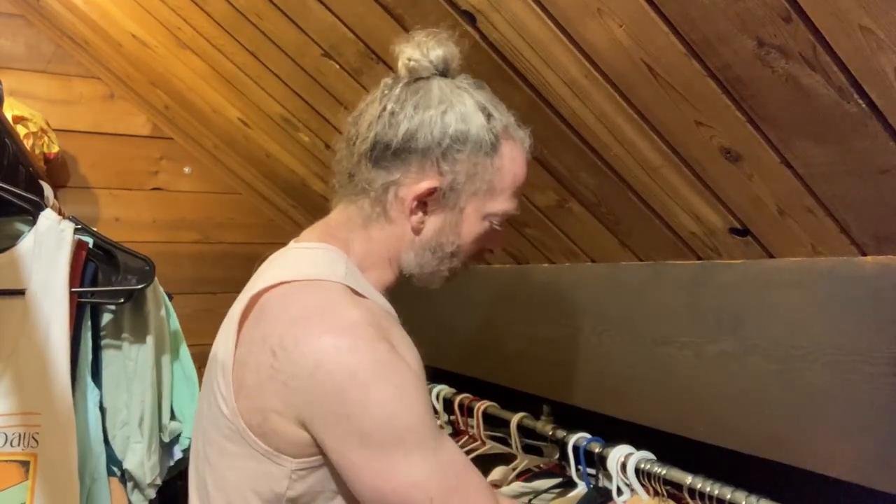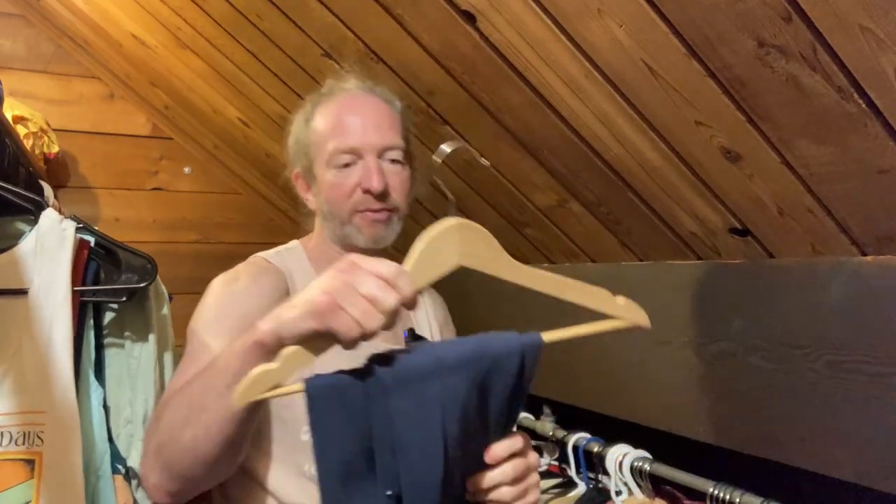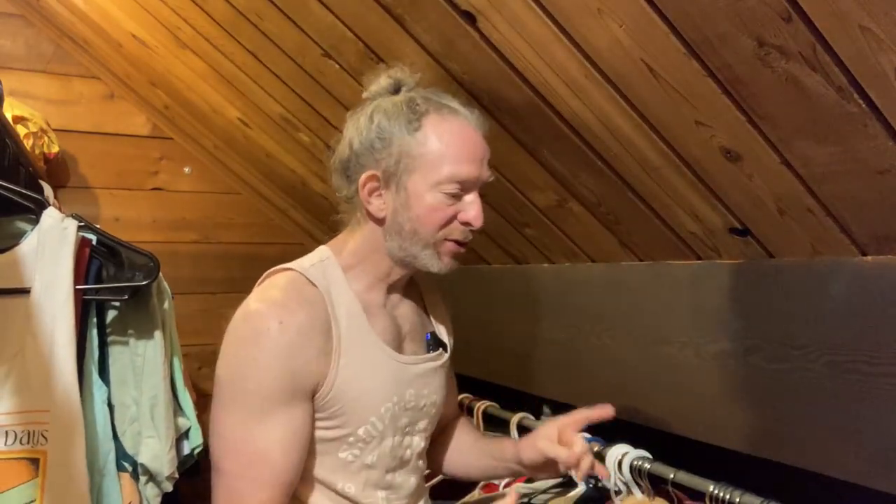I think the wooden ones from Amazon Basics are a little more heavy duty and also more aesthetically pleasing. I like the way they look better. I personally prefer the wooden ones, but they do take up more room.